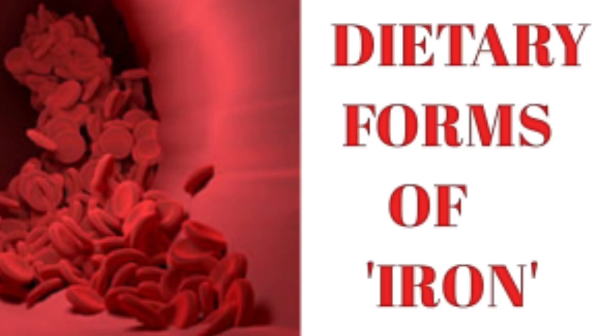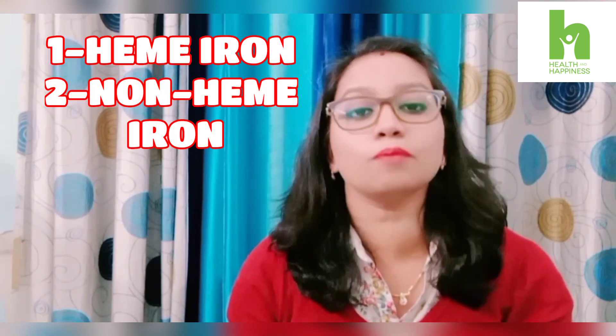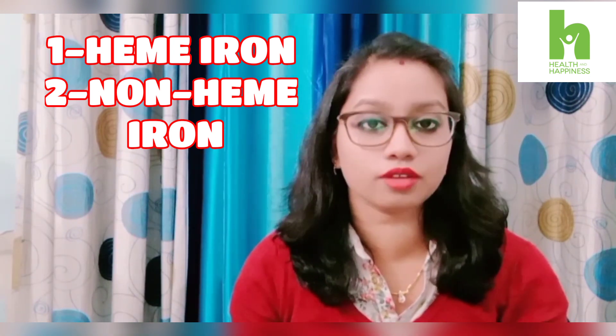Iron is basically found in two dietary forms. One is heme iron, which we get from animal-based food. The other is non-heme iron, which we get from plant-based foods. Heme iron is easily absorbed, but non-heme iron takes a little more time and there are many factors that affect its absorption.